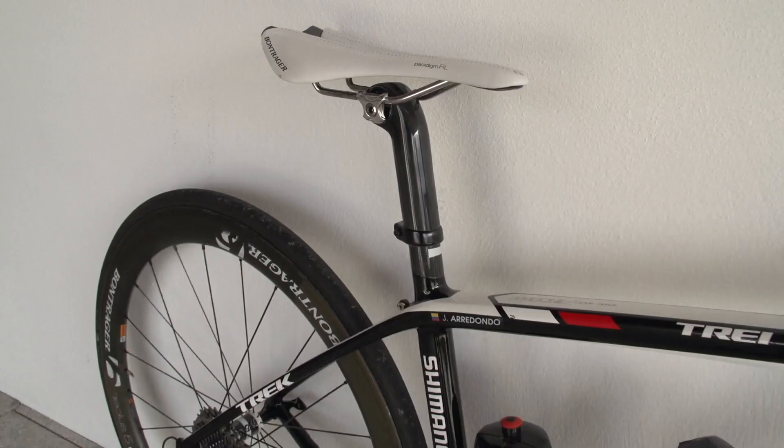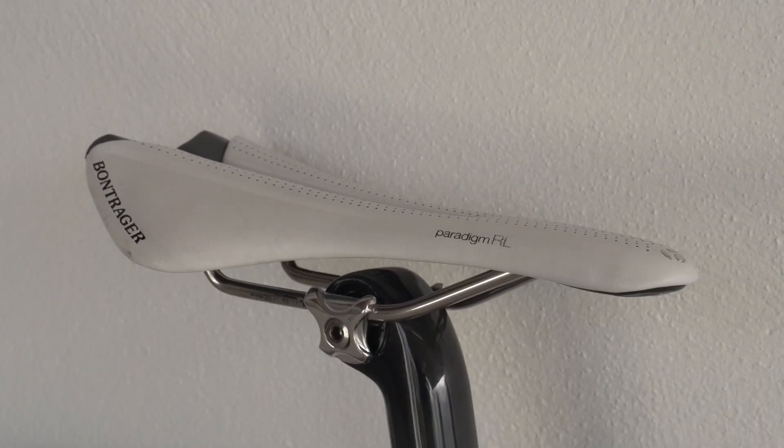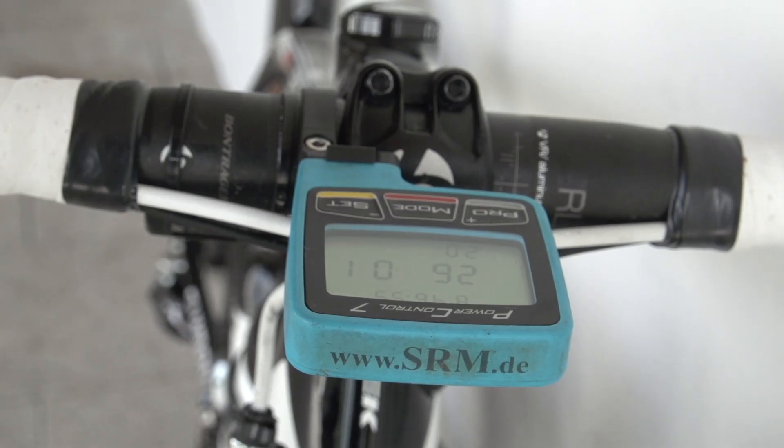The seat post is a proprietary Bontrager which supports a Bontrager Paradigm RL saddle, as is the XXX stem and the 42cm RL handlebars mounted with an SRM power meter.